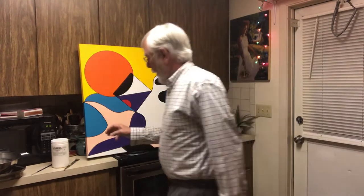Well, good evening. We're back here for our fourth painting session. This is going to be the wrap-up on this painting, so we're going to kind of review what we did in the earlier sessions.